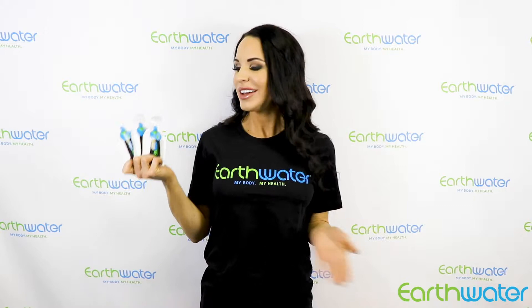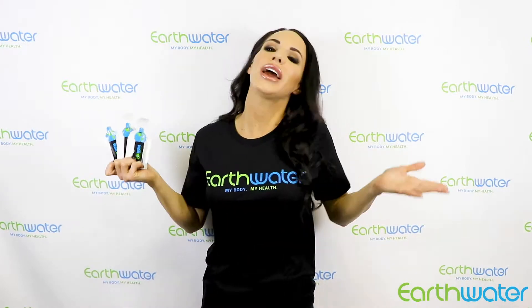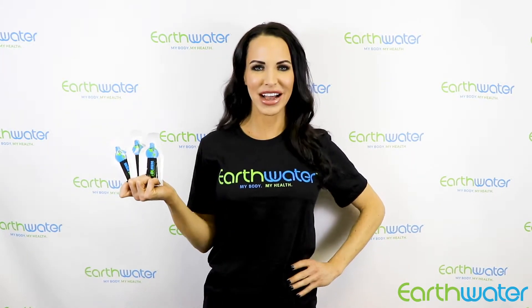And the best part? They're TSA approved. So wherever your travel destination is, never leave Earth Water behind.